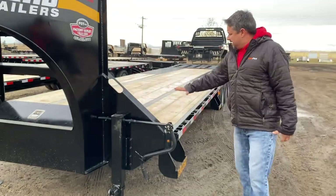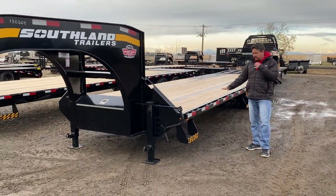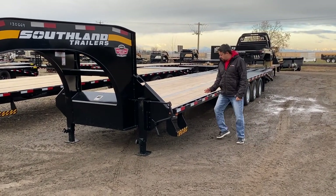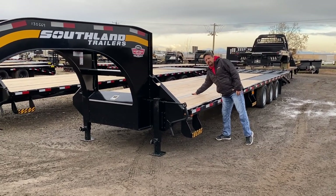The deck itself, as you can see, sits very low. The way they accomplish this is that the cross members actually pierce the frame, and then the wood deck actually sits down at frame level.